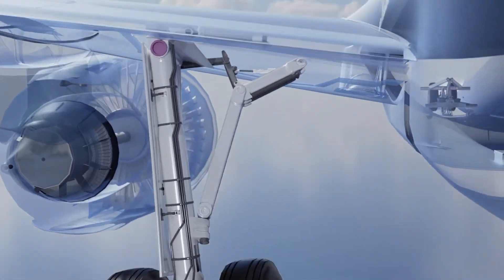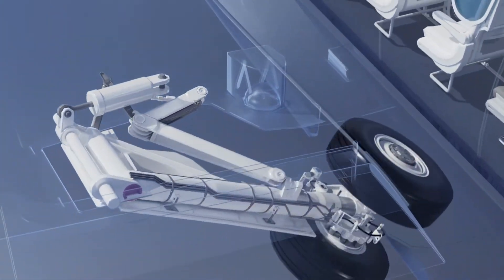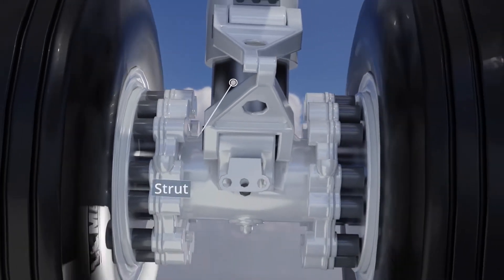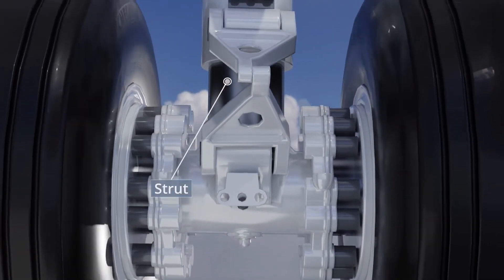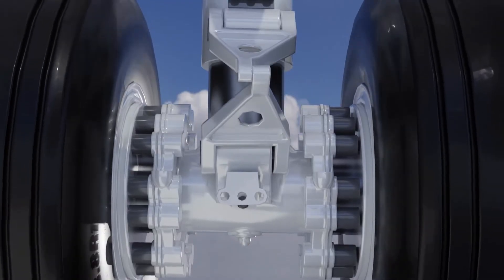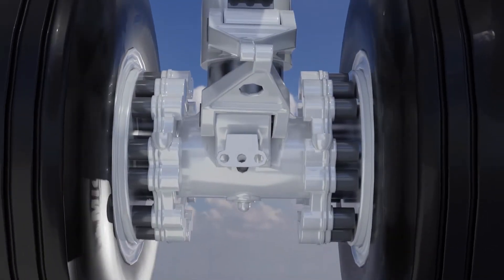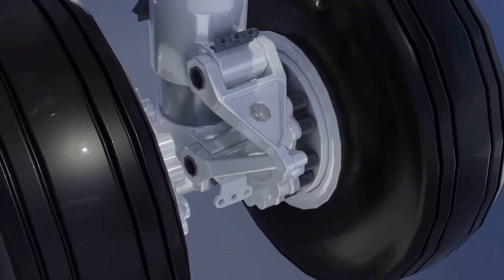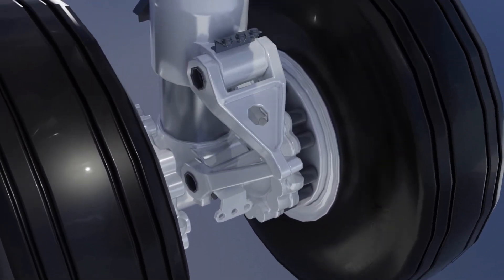All these components unlock and fold with the landing gear for stowing. The nitrogen and oil-filled struts also act as shock absorbers during landing. An attached hydraulic shimmy damper serves to reduce any shimmy or shaking that may occur while under extreme landing forces.